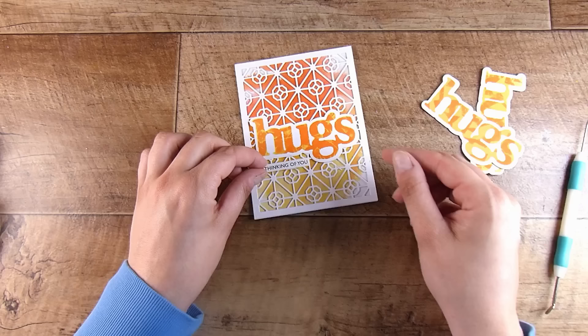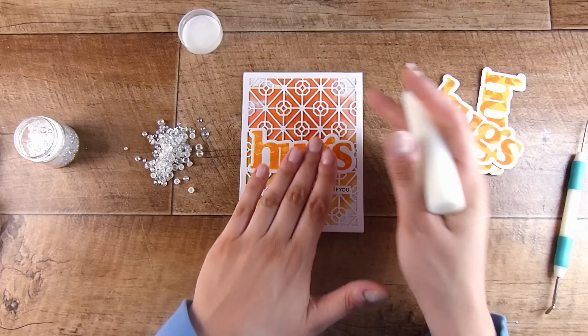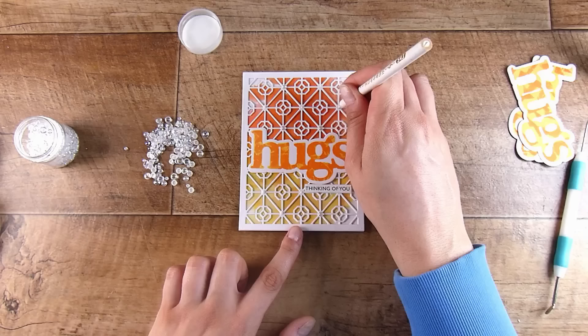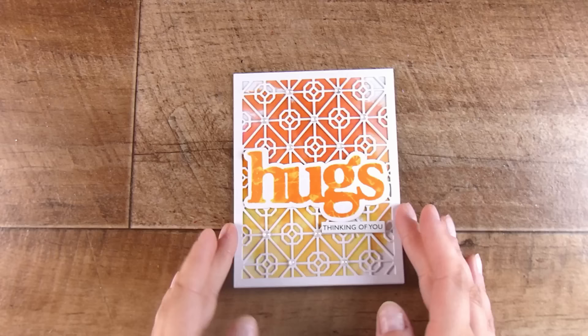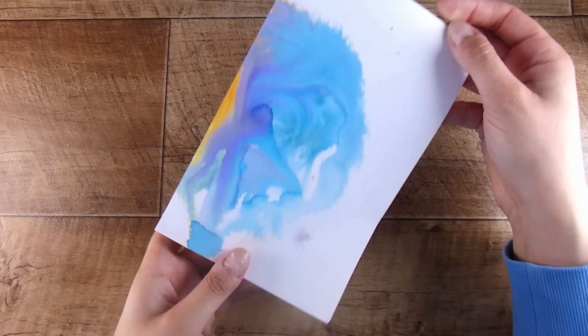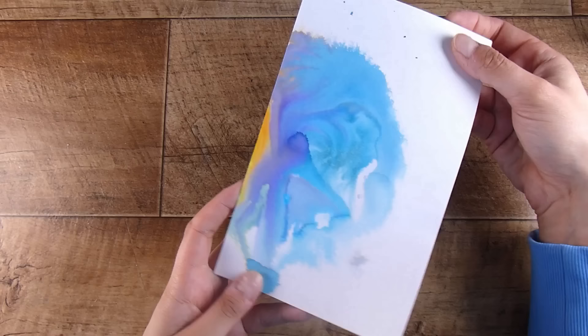I could have stopped there but for a little extra fun I'm using some gorgeous little water droplets, placing them on the intersecting points of the background die using liquid glue. Inside that bottle is Ranger Multi Medium in matte finish — beautiful, very strong glue — just popped into a little squeezy glue bottle. I put them at each corner. They're a little hard to see but they really do add that little bit of extra detail when someone looks at the card.